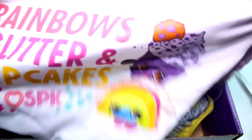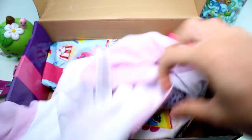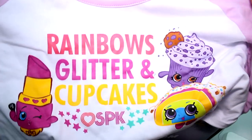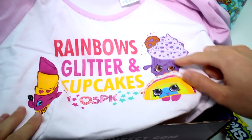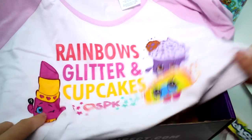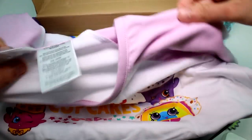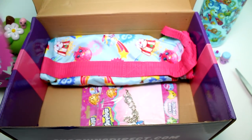And then we have a shirt! Oh my gosh, we have a shirt. It's a t-shirt — it's kind of like a pajama shirt, but it could be just an everyday shirt. It says rainbows, glitter, and cupcakes — Love Shopkins. And then we have Creamy Cookie Cupcake and Lippy Lips. Oh my goodness, it's so cute! I like the pastel pink color, all white down here. Really, really nice — loving it.